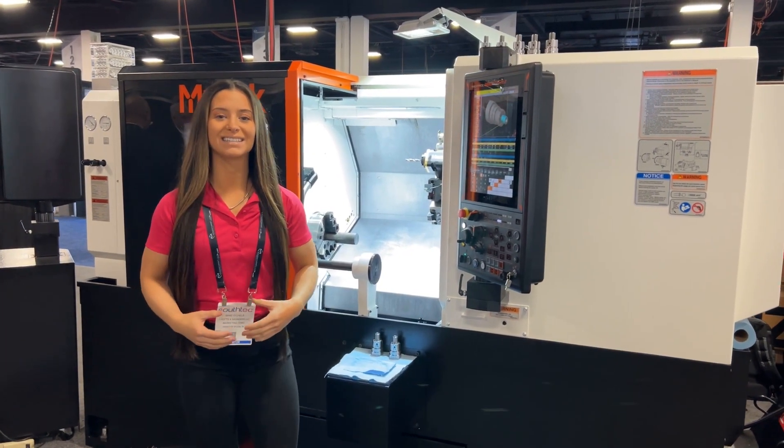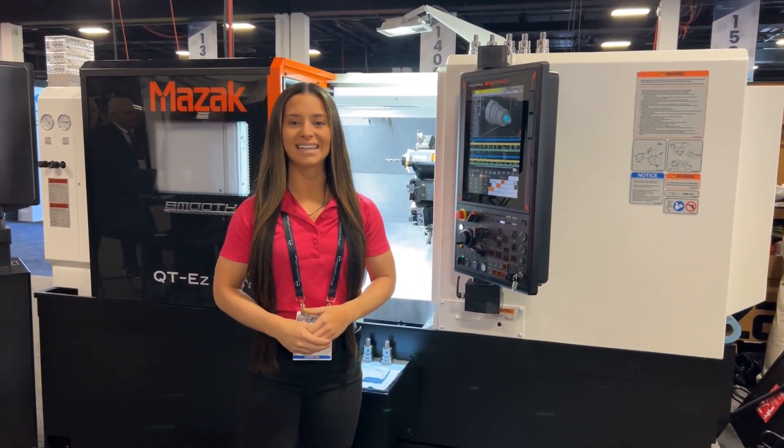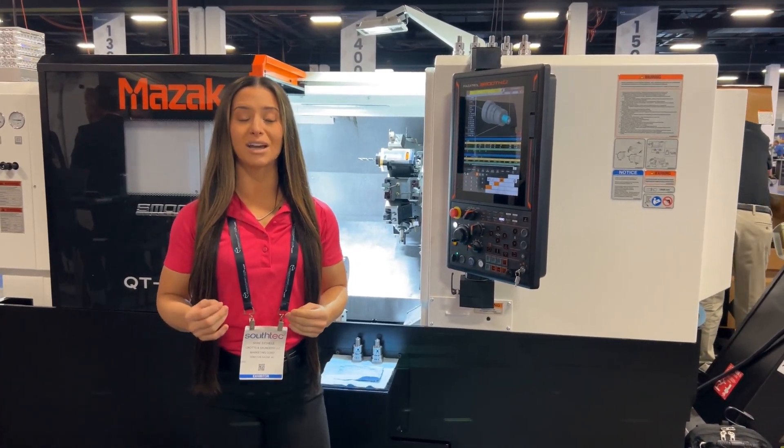Hello everyone. I am at SouthTec in the Mazak booth and behind me is Mazak's QT-EZ8MSY. This machine was one of the first machines that we had on our floor at the HEH Group, so I took some time to really learn about it.